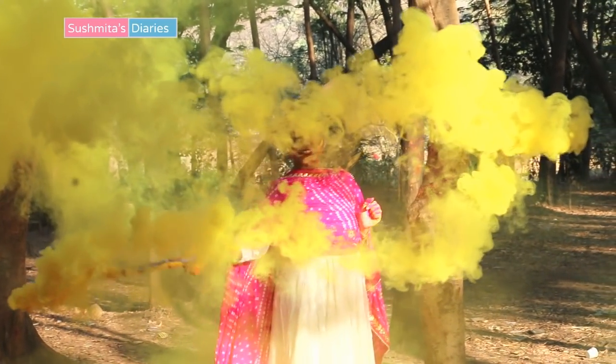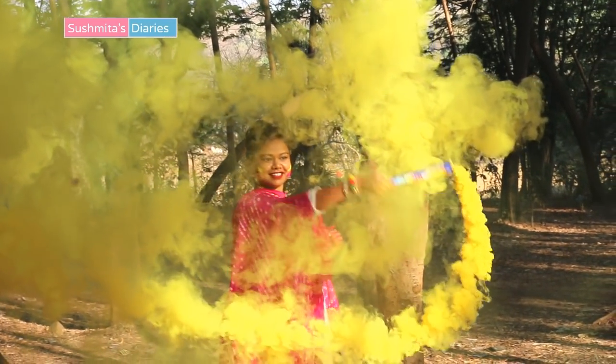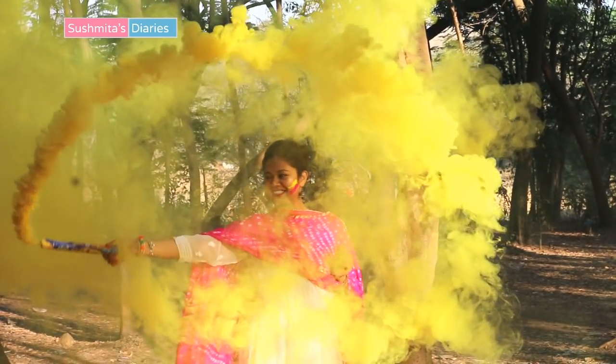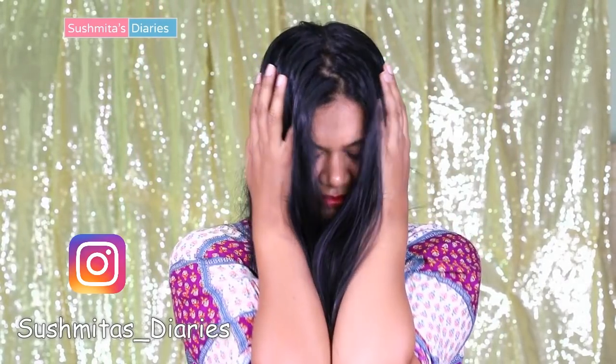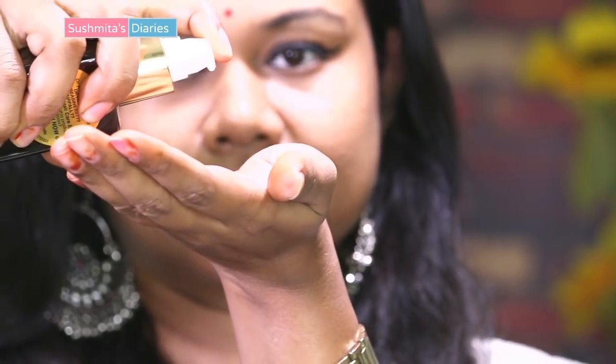Hi everyone, this is Sushmita and you're watching me on Sushmita's Diaries. Playing Holi is super fun, however the colors and water leave your hair dry, rough and all messed up. So I'm sharing some quick and easy tips to enjoy the colors while not ruining your hair.